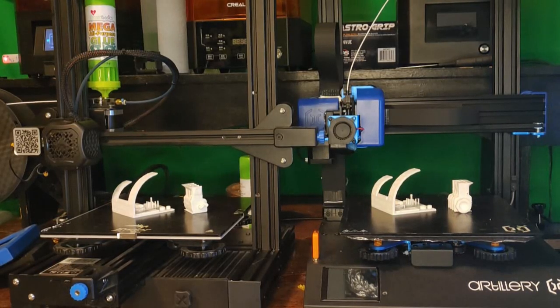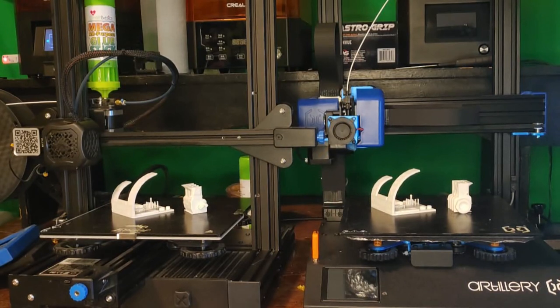All right folks, Technivorous here. Today we are pitting these two printers against each other and printing some models. We're gonna see which one does better on a lot of different categories. On the left you have the Ender 3 V2, on the right is the Artillery Genius, and you can see the models that we've been printing this week. We did some live streams printing each of these and now we have some results, so let's jump over and take a look at which one came out better.